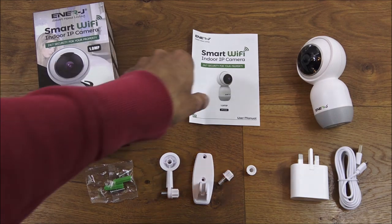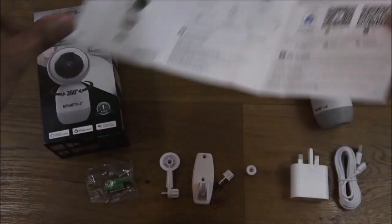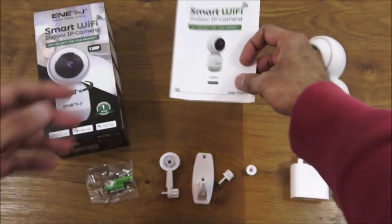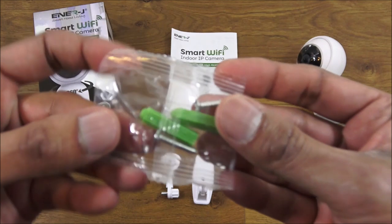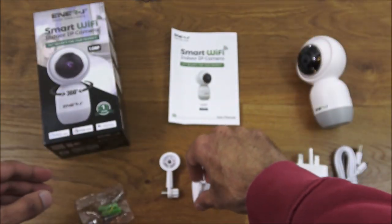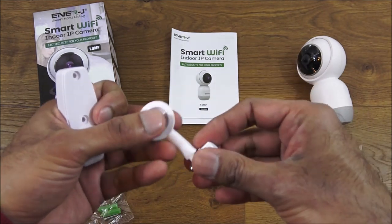So I've laid out all the items you get in the packaging. Initially you've got a user manual — pretty straightforward to set up, all in English, which is great. Then you've got some fixtures: two rawl plugs and two screws to allow you to mount this in an area.